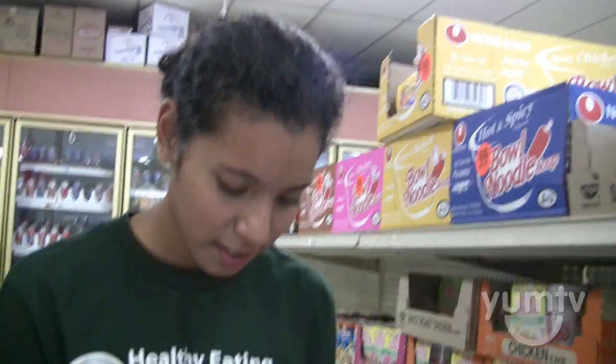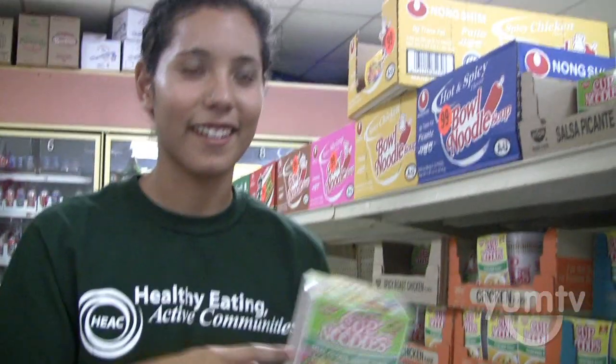I know a lot of people love these things, but college students, you're probably going to have high blood pressure after eating one of these.